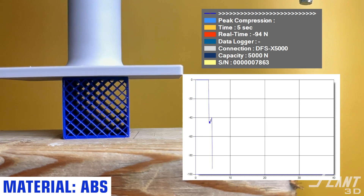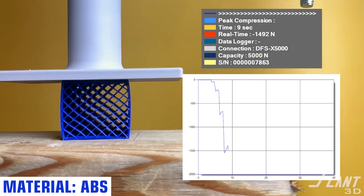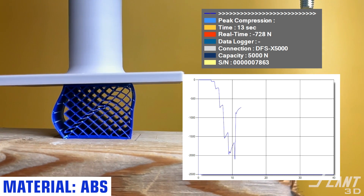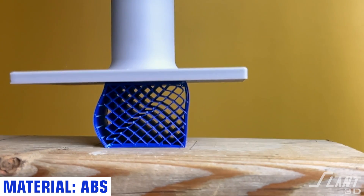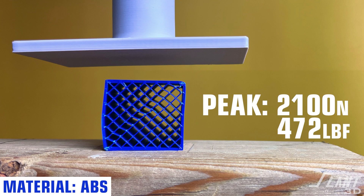Coming up on ABS now, less commonly used. It is an older type of material in 3D printing, but it is commonly used in injection molding, so it's a good comparison. You have an early failure with delamination from the wall because it is a softer material than items like PLA, so compression won't be as strong. But it is very durable and often used for outdoor applications. Ultimately it could take 472 pounds of force or 2,100 newtons — basically a professional pool table.